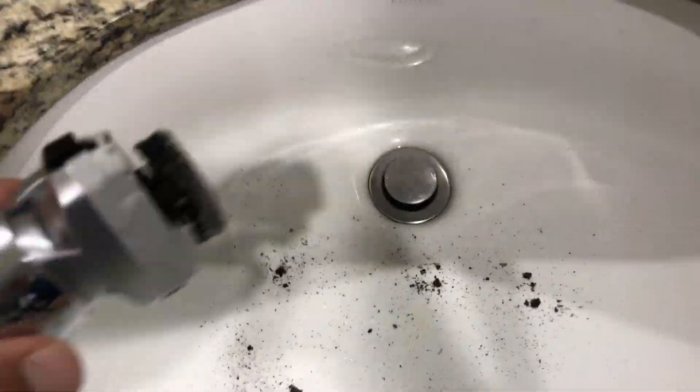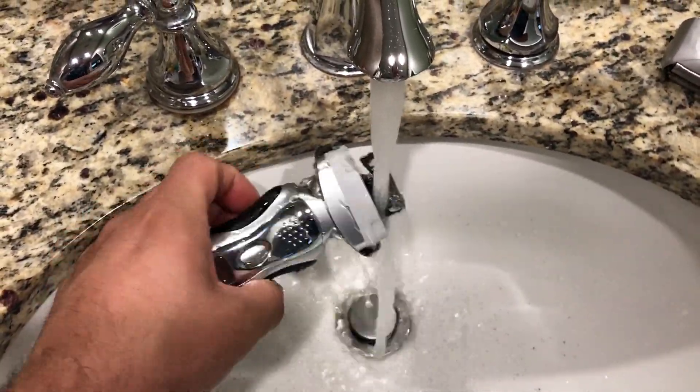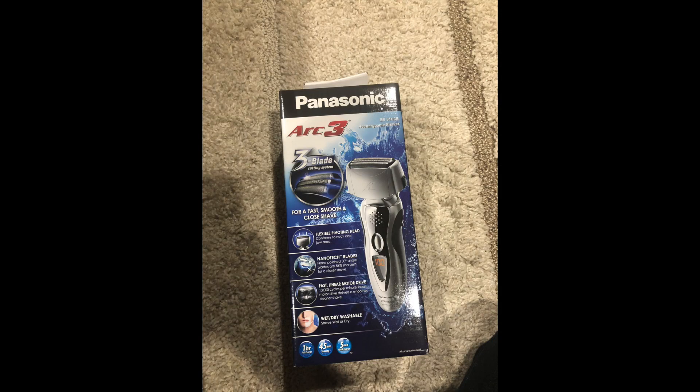Cleaning it is pretty easy — you just rinse it underwater. There's also an extra feature where, when you hold the button down while it's on, it vibrates even faster to get more of the hairs off.